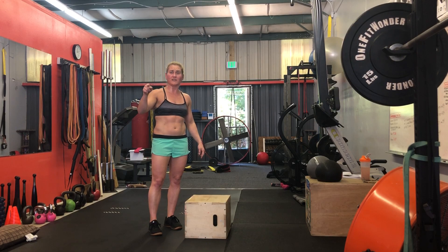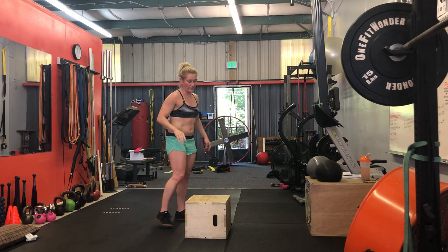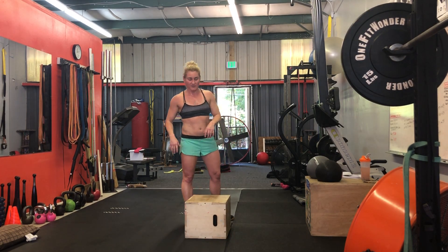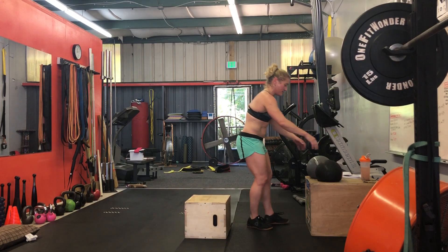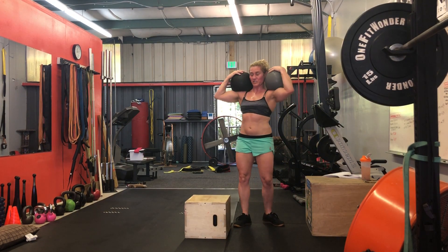What I did with that was I pushed it down 30 feet and back 30 feet. Then came over here with a 12-inch step-up box. Instead of having a 50-pound D-ball, I used two 25-pounders, one on each shoulder.